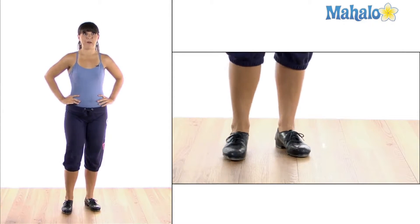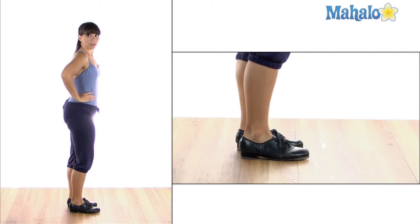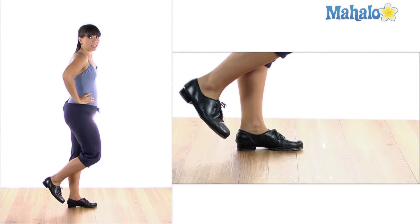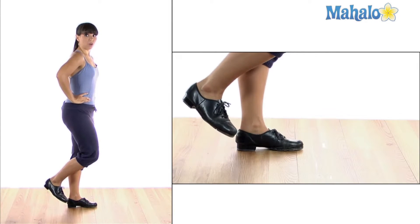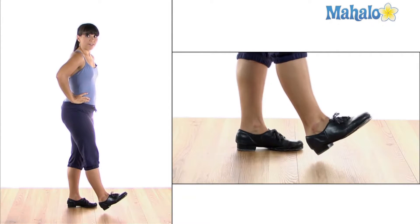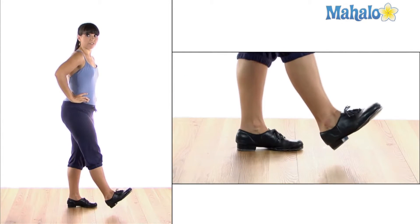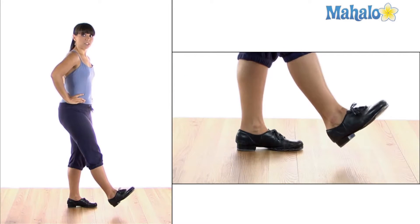Let me break it down for you. I'm going to turn to the side so you can see my foot better. I'm going to start the same as I do a shuffle with my foot up in the back. I'm going to do a scuff, which is with my heel. Scuff. From there, that's just my heel hitting the ground and brushing through. Scuff. From there, I'm going to hit my toe. Back.